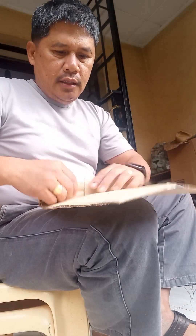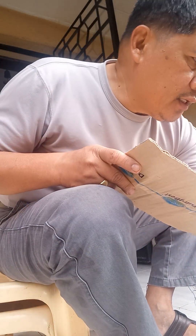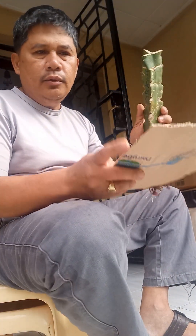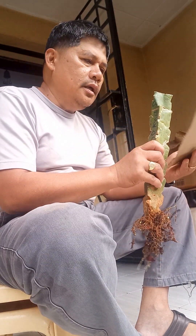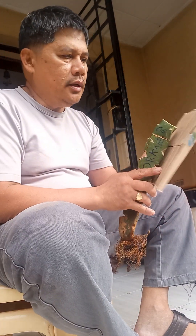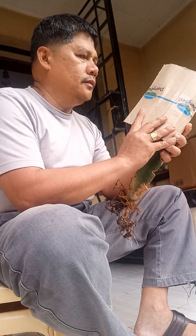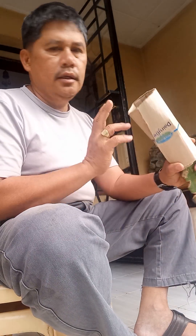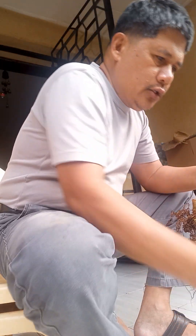What we are doing is actually protecting the shoots of the grafted scions so they will still be intact when they arrive at the destination. What I'm doing — suppose this is now the grafted material — I'll wrap it with a cardboard like this, like that. So we are protecting the grafted scion including its shoots.